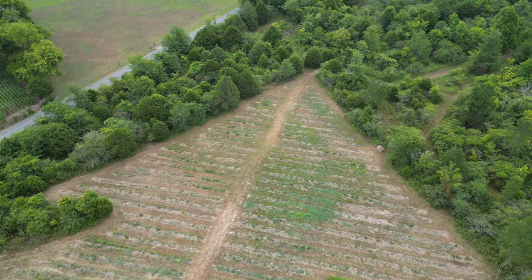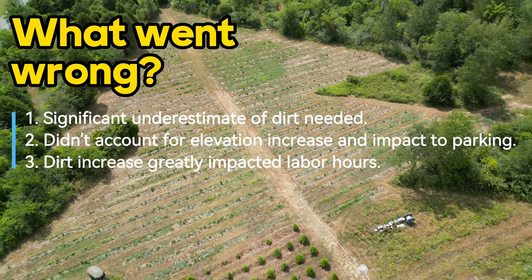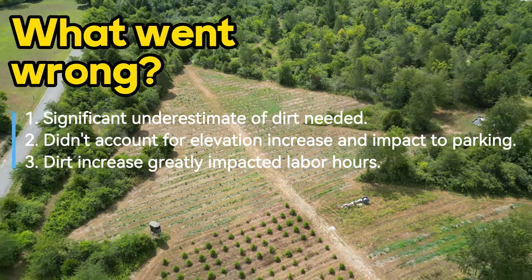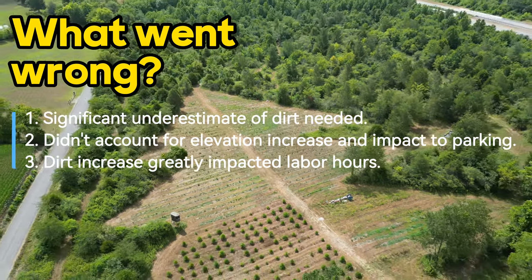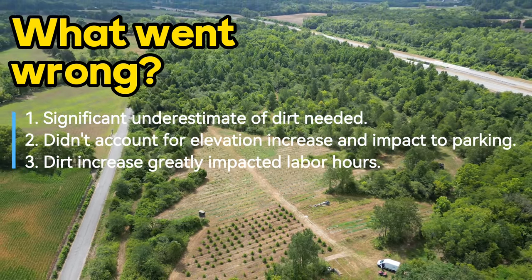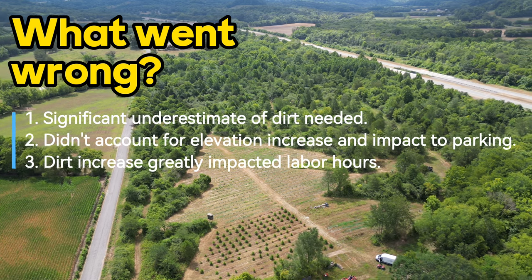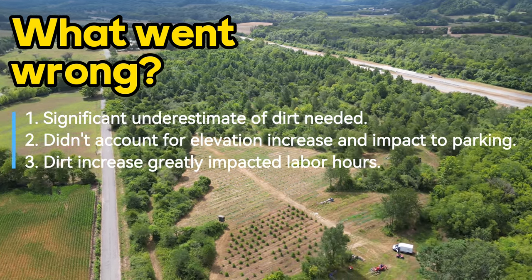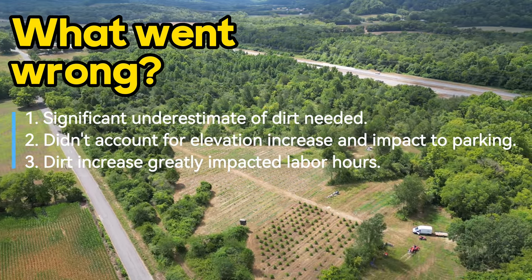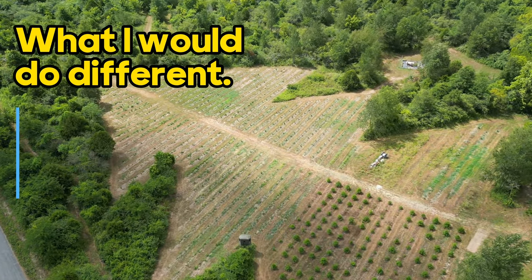Now the three things that went wrong — all related to dirt. First, we had a significant underestimate of how much dirt we needed. That trickled into number two: we didn't account for the elevation change with all the added dirt, which meant we didn't think through parking and how that would work. Third, the extra dirt greatly increased the labor hours required to spread it all.